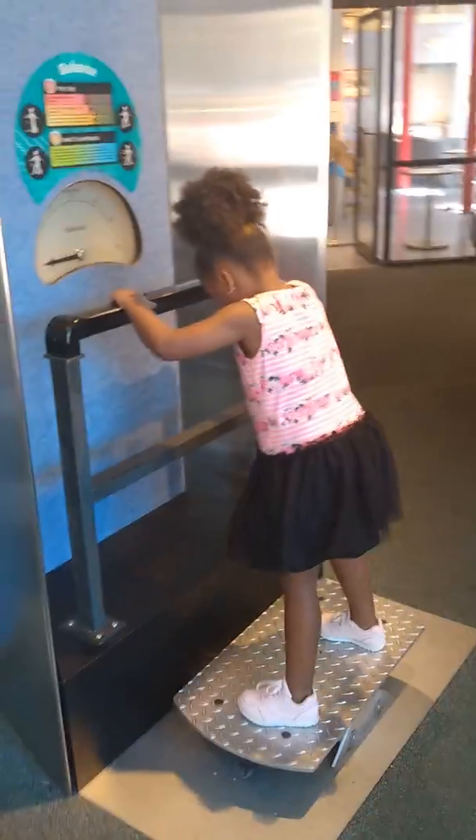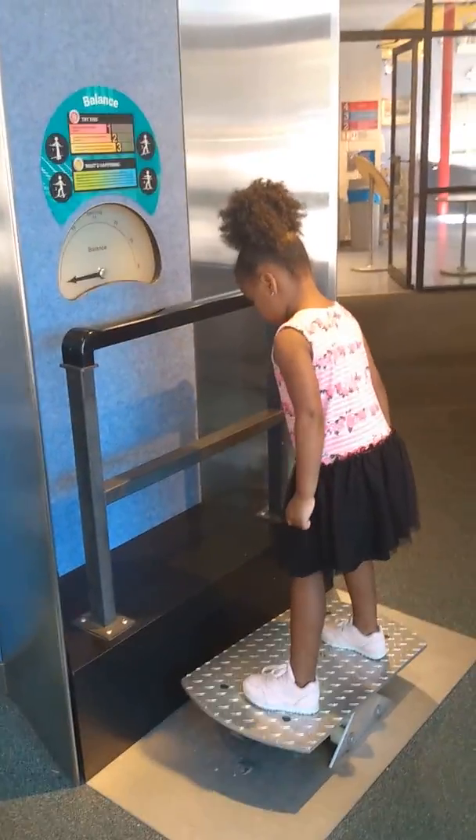There you go. You got it. Try it again. Let the bar go. You did it. You did a good job.